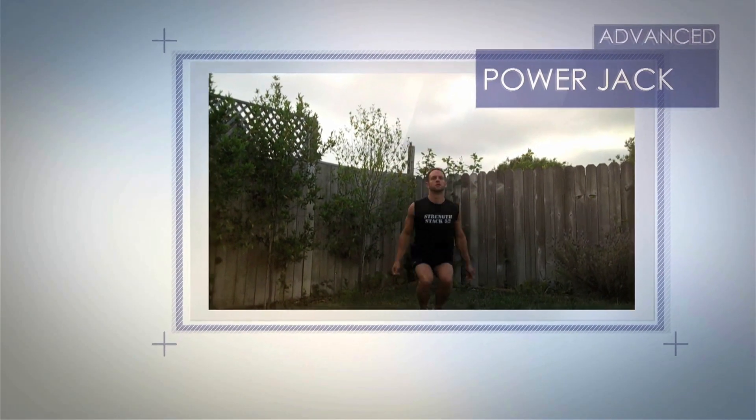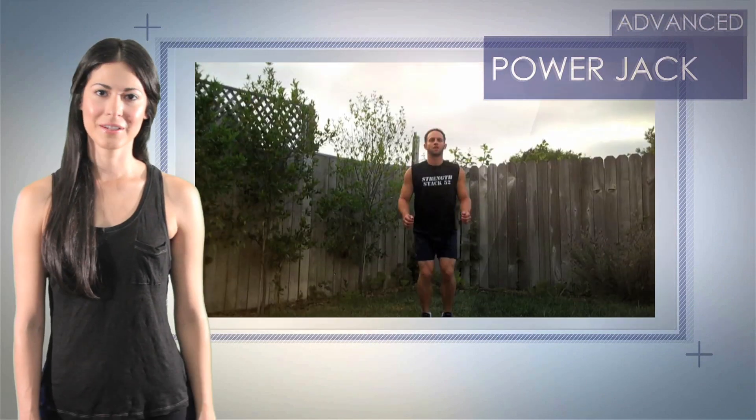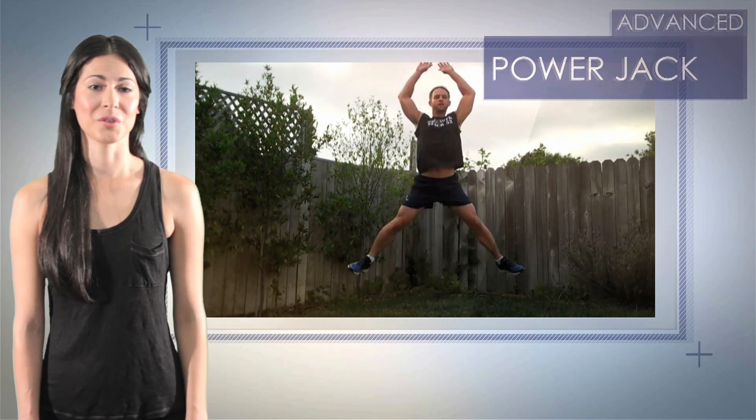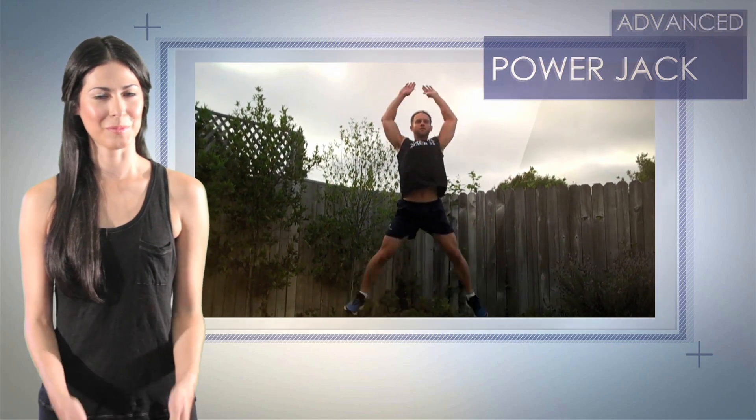Personal Training Module activated. Perform jumping jacks, jumping as high as you can. Avoid locking your knees on the way down — keep them bent. Also, a big mistake I see is people landing with their feet wide, which could cause an injury. Your feet should land only a few inches apart.